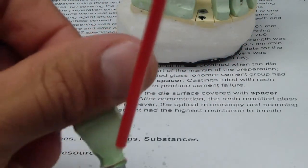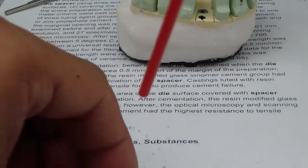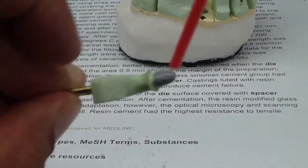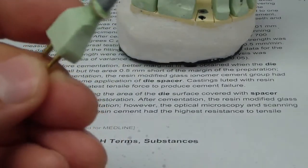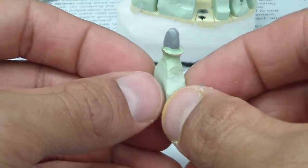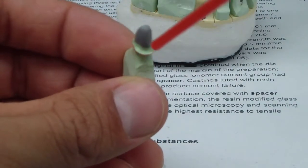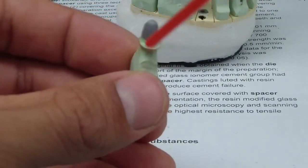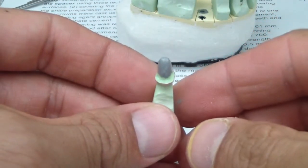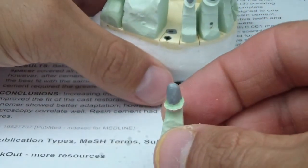Of course there are variations on how to do this. So there we have it — we're going to go and complete the remaining dies, just making sure there's no gooey material around the margin. So that's one more step in the process of wrapping up this case. Cheers.